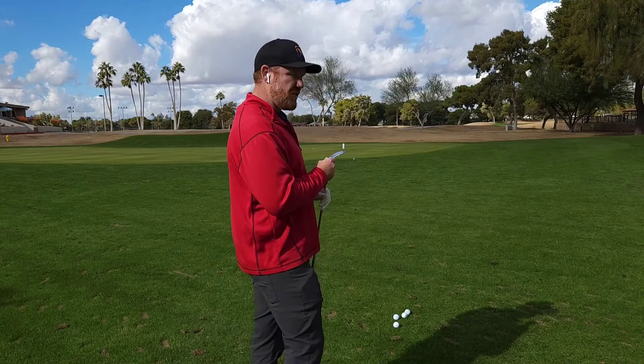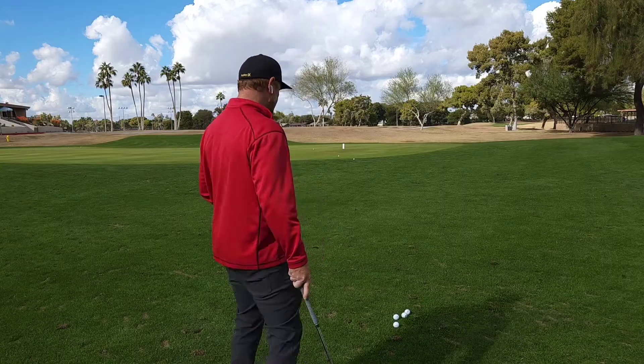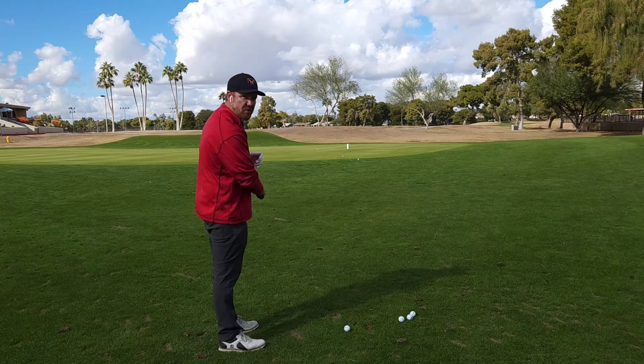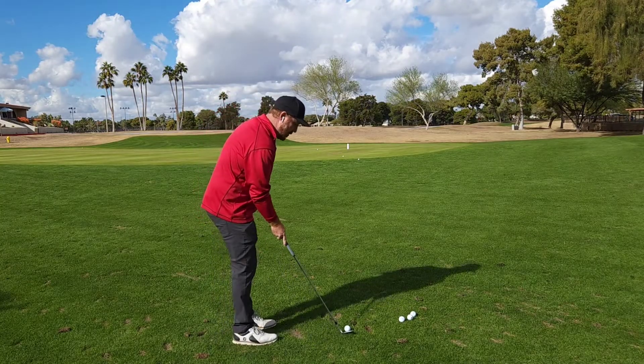When you open the face on a club traditionally you're adding more bounce, but with this M grind it doesn't feel like you're adding more bounce — if anything it almost plays a little bit less bounce, so you can really slide under the ball when you want to. Just know that with the M grind and eight degrees of bounce, especially on soft courses, this is going to dig a little bit more than the S grind. It's a really handy club around the greens.